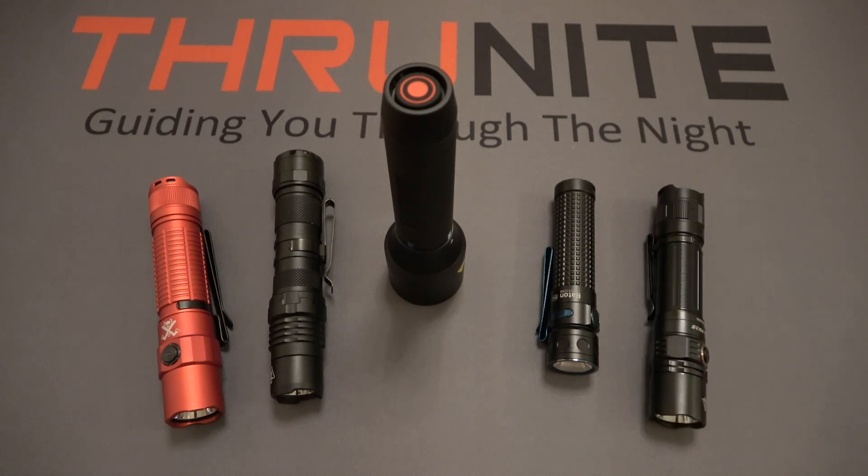Now, if you don't know, Thrunite does product giveaways all the time. All you have to do to enter is comment on these videos and subscribe to this channel. It is 100% free to you, the viewer. Thanks for watching.